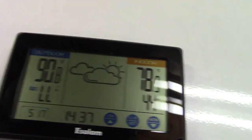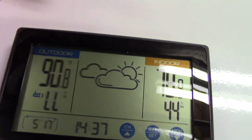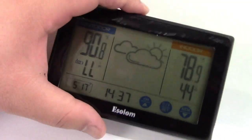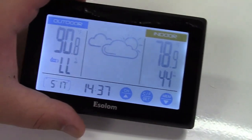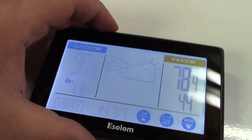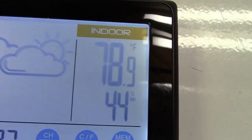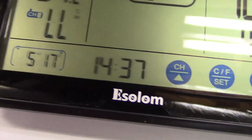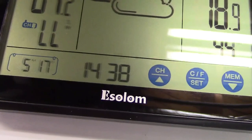Meanwhile, I'll show you the rest of the features. You can see it shows current conditions outside based on temperature and humidity. There's a backlight function — press the button on top and it lights up really nicely so you can see it much better. You can view indoor and outdoor temperature and humidity. It also shows the time and date, and you set the year so it can automatically adjust for leap year.